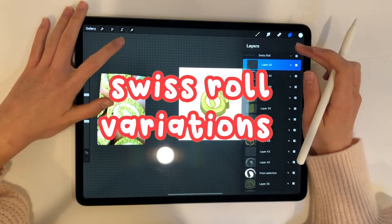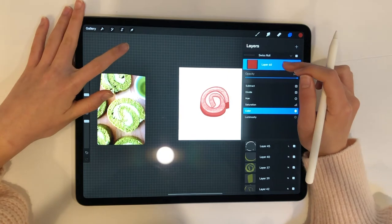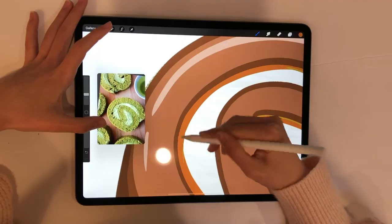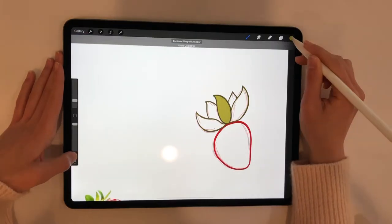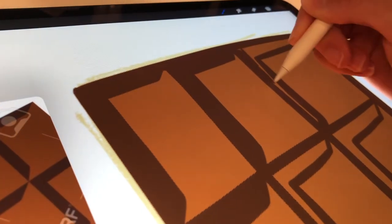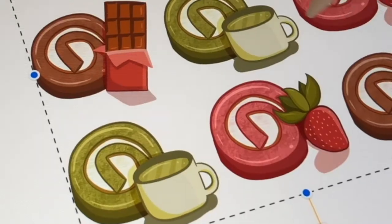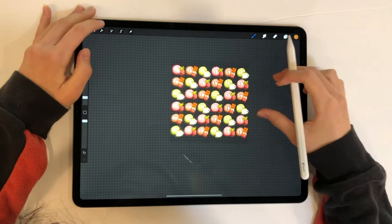Next are the variations. I started by doing some layering effects — the strawberry sort of looks artificial, but oh well. Then I drew some green tea and strawberry versions, and chocolate to top it all off. After that I made a repeating pattern with the swiss rolls that I could use as prints, stickers, or as you'll see in this video, phone cases.